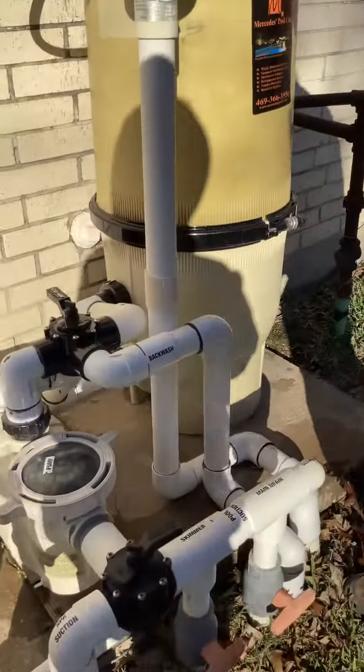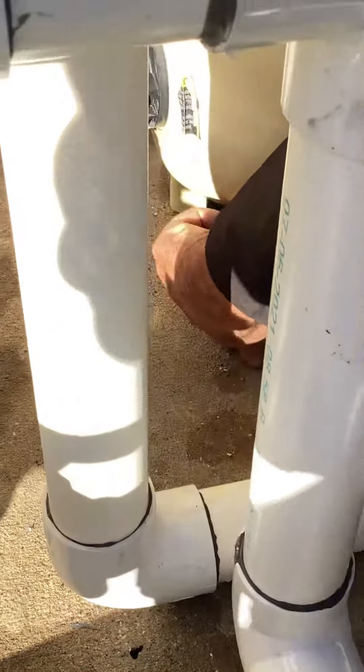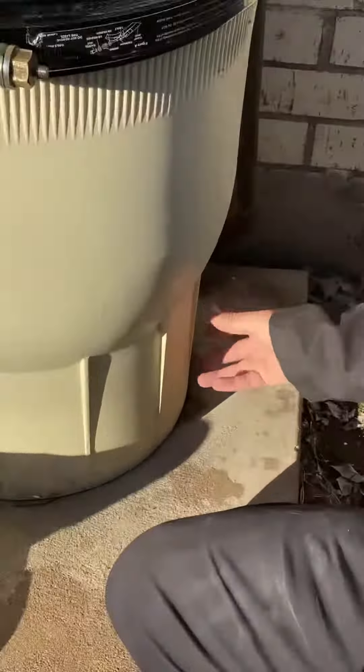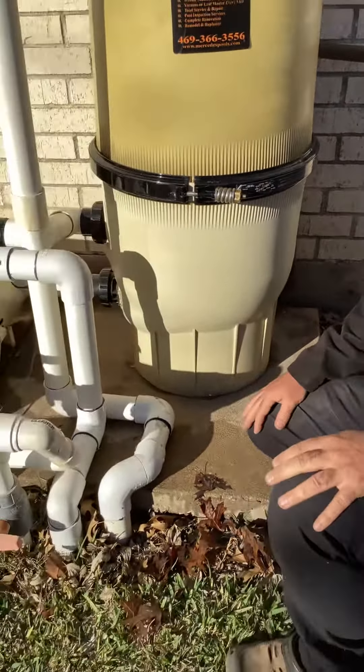This particular filter, the drain plug is right underneath here. Undo that and it'll drain that out. On other models, it's going to be over here in the back, so you'll have a back drain plug back this way. Some are going to be in the front and some will be in the back.